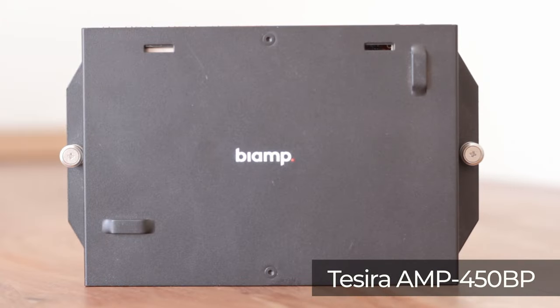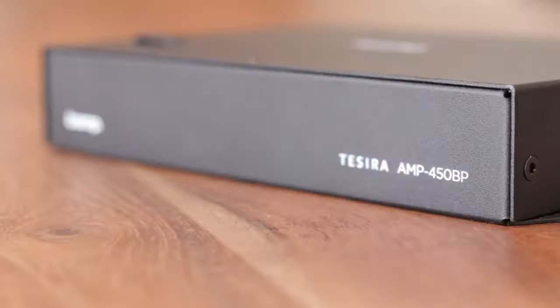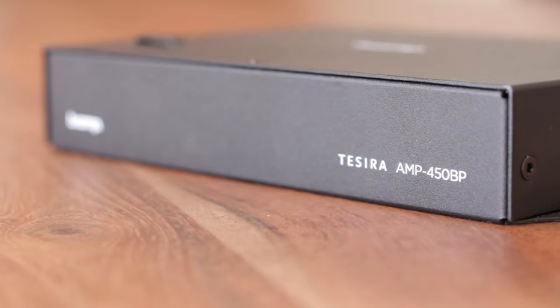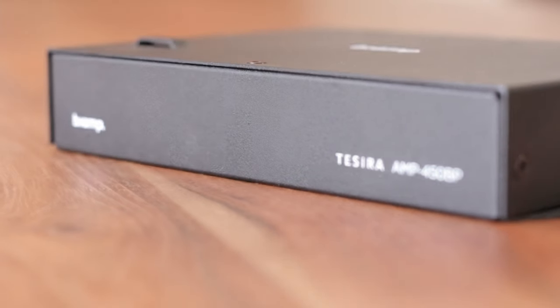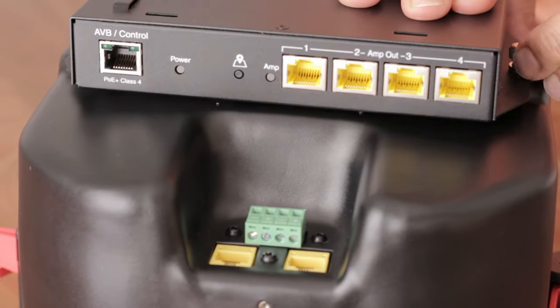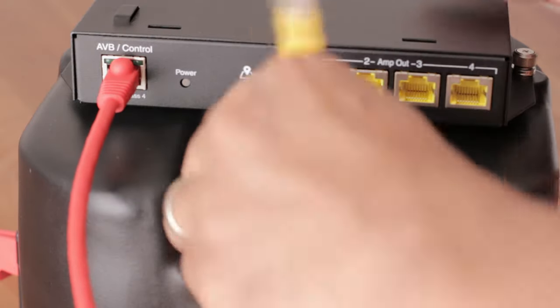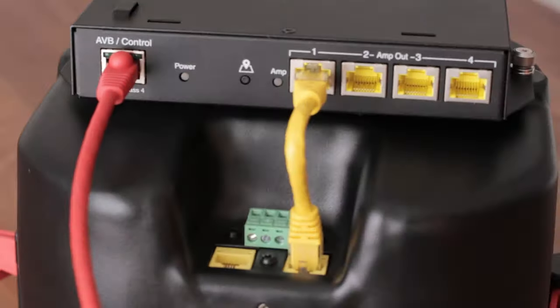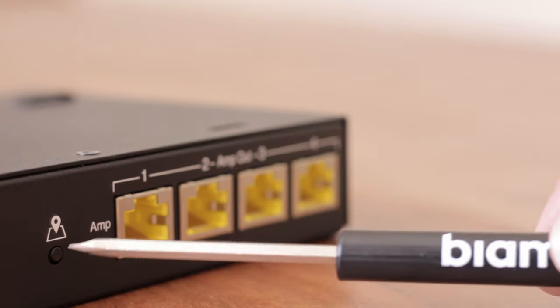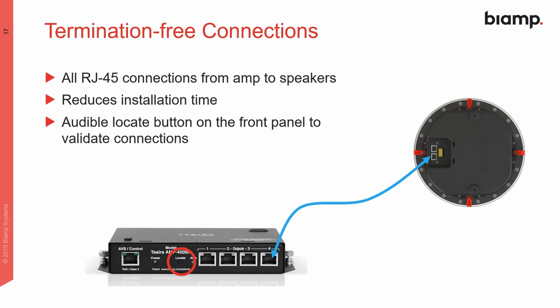The AMP450 backpack amplifier is the perfect match for this speaker. It's plenum rated and can screw right onto the back of the speaker with these thumbscrews. It can give you up to four separate zones of audio for a total of eight speakers all powered over one single PoE port. When it's connected and powered, just press this Audible Locate button to confirm that the speakers are installed correctly.